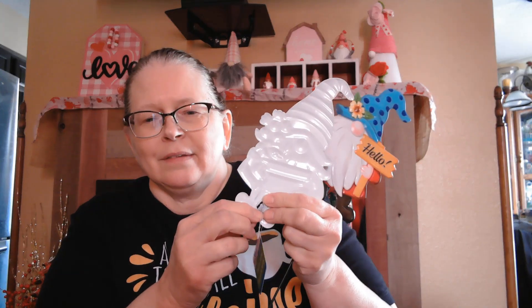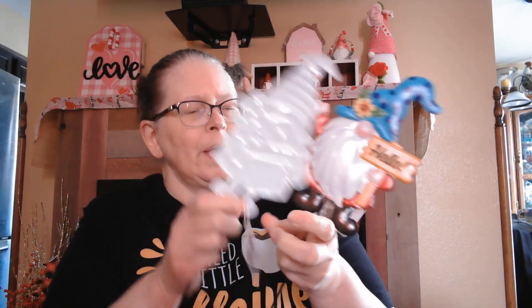I found these two garden stakes — gnomes. One says 'Hello,' one says 'Hello Spring,' but I just thought they were cute. I don't know if I will leave the stakes on or take them out. I don't think it would be too hard to pull that out or cut it off. But anyways, I just thought they were cute and I love my gnomes.